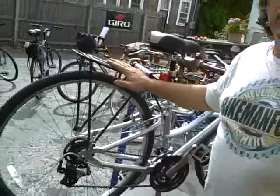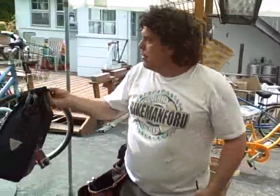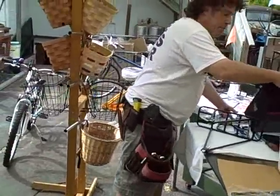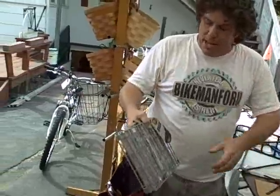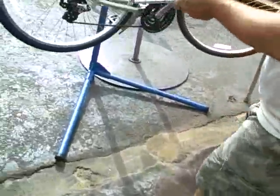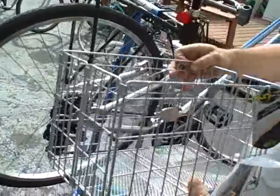You got to have one of these if you're going to do anything extra. When I say anything extra, I'm talking about saddlebags — you got to have a rack. I have a couple of different types of saddlebags, and also saddle baskets. We do this basket too — this is a foldable jobby. This also goes right onto here. Nice, right? I want you to never fear — the Bike Man For You is always here.